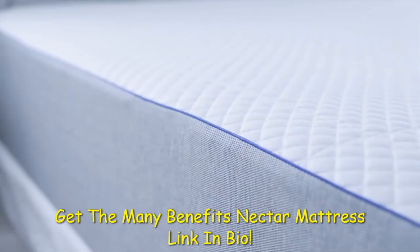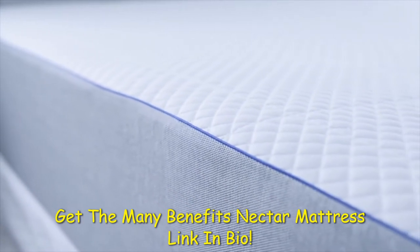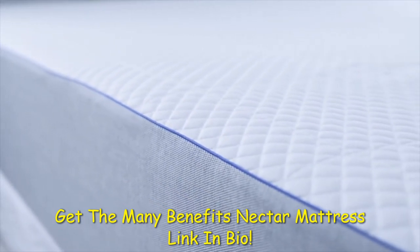The Nectar mattress uses 5 different layers to provide comfort and regulate heat: 3 types of memory foam, a cooling cover, and a breathable base layer. Since it's still very cold in Indiana, we were not able to test the cooling features of this mattress.